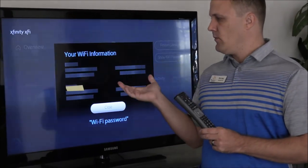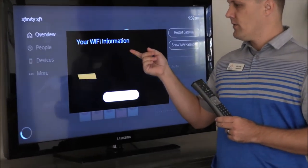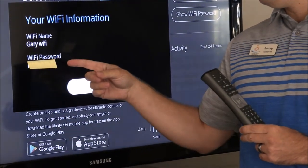As you can see, it will display your username and password — just give it a second. So it's going to give you your Wi-Fi name, and we have it blacked out here, but it will give you your Wi-Fi password.